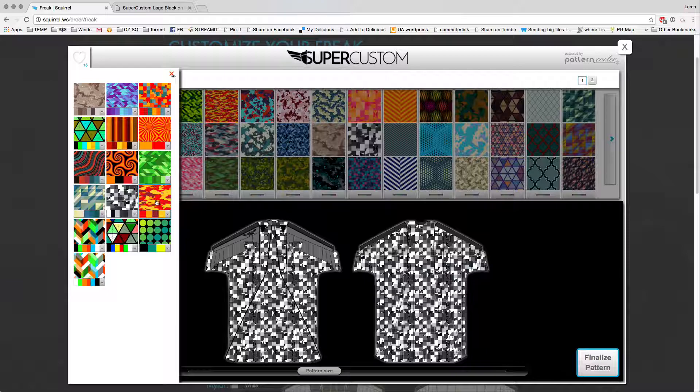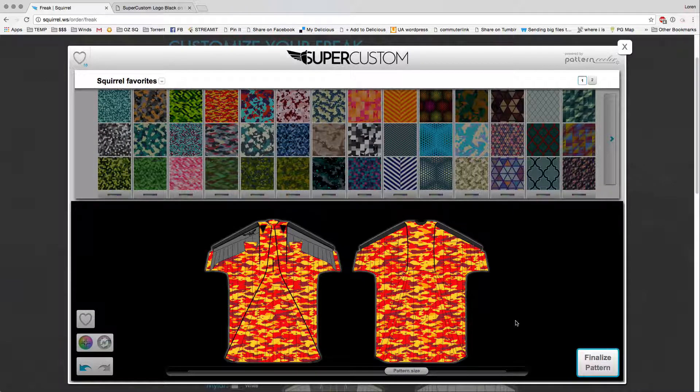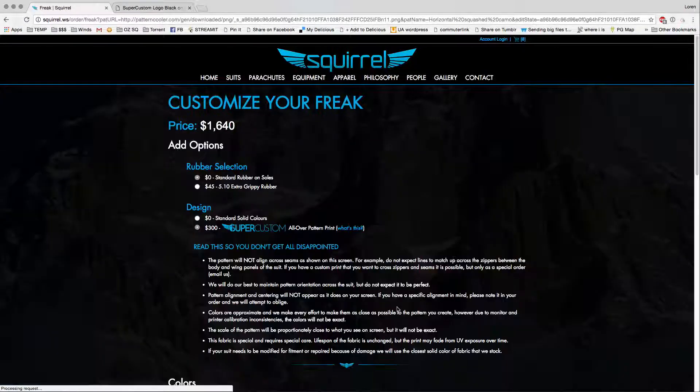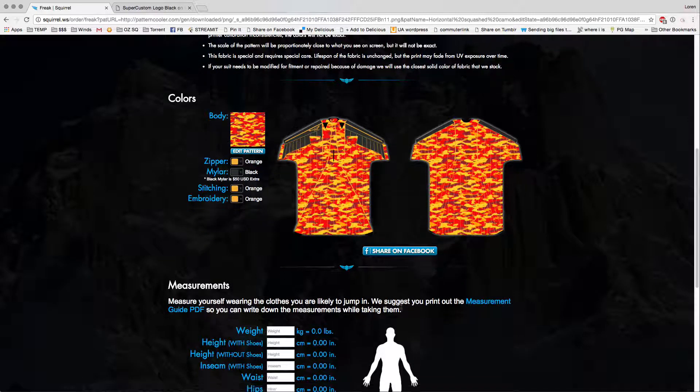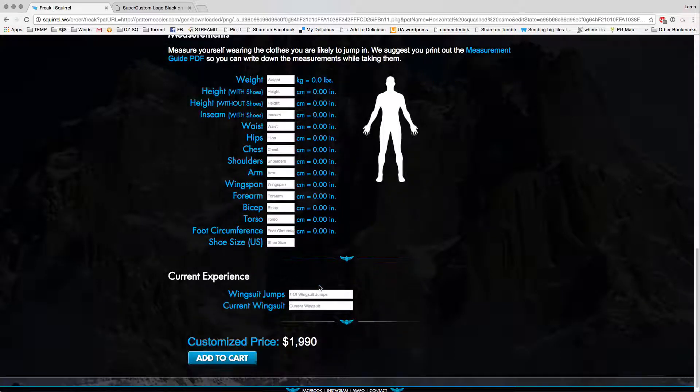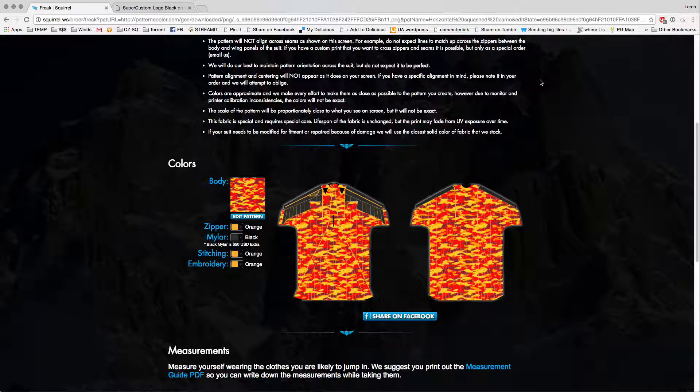I've played with the color generator and decided I really like this orange camo the best. Once you've decided, go ahead and hit finalize pattern. That'll pop you back to the order page where you can scroll down and select your Mylar color, zipper, stitching, and embroidery, or go back and edit the pattern if you'd like. I'm going to pick gray Mylar, orange stitching, and leave the embroidery orange. You can also share this on Facebook if you want to share what you've been playing with. After you're done, input all your normal measurements and order as usual. We hope you enjoy using our pattern designer as much as we have enjoyed designing it. Thanks from Squirrel — have a good one.